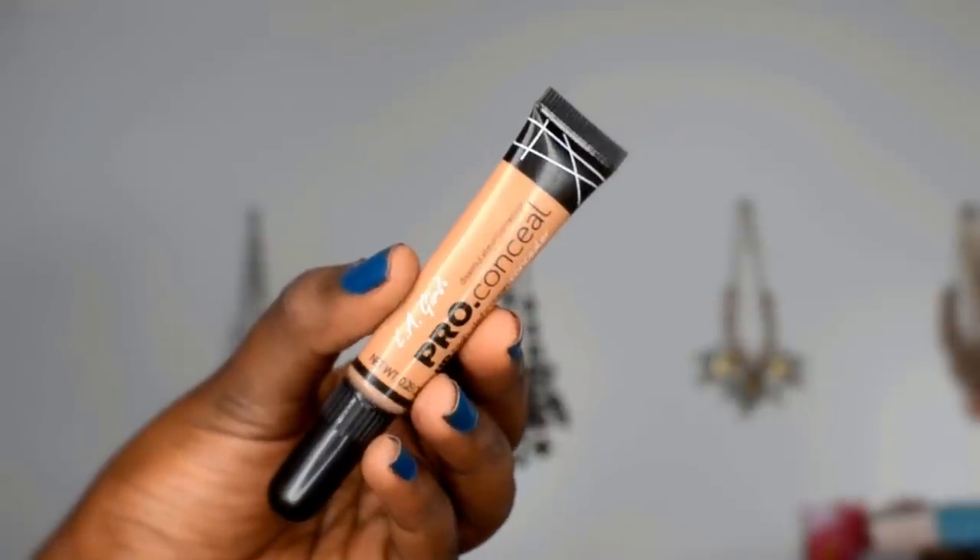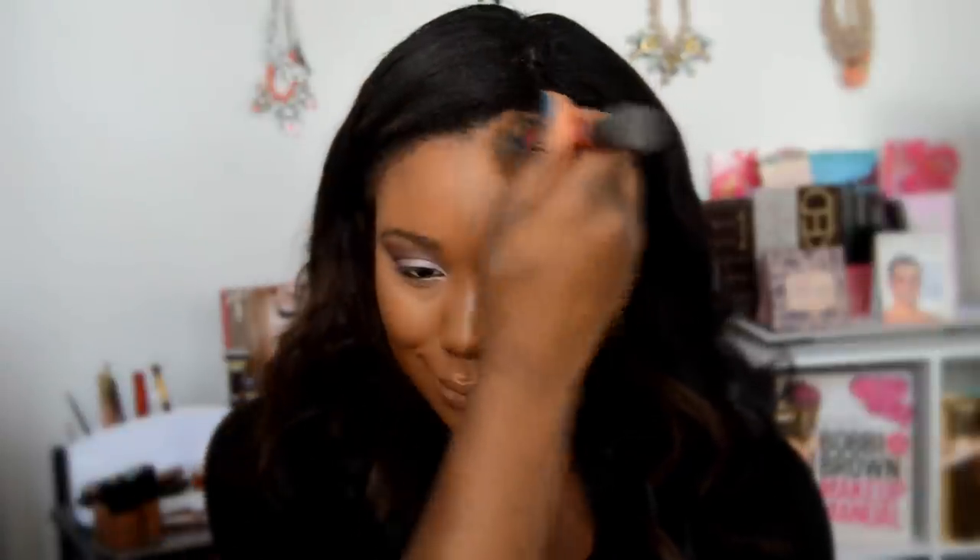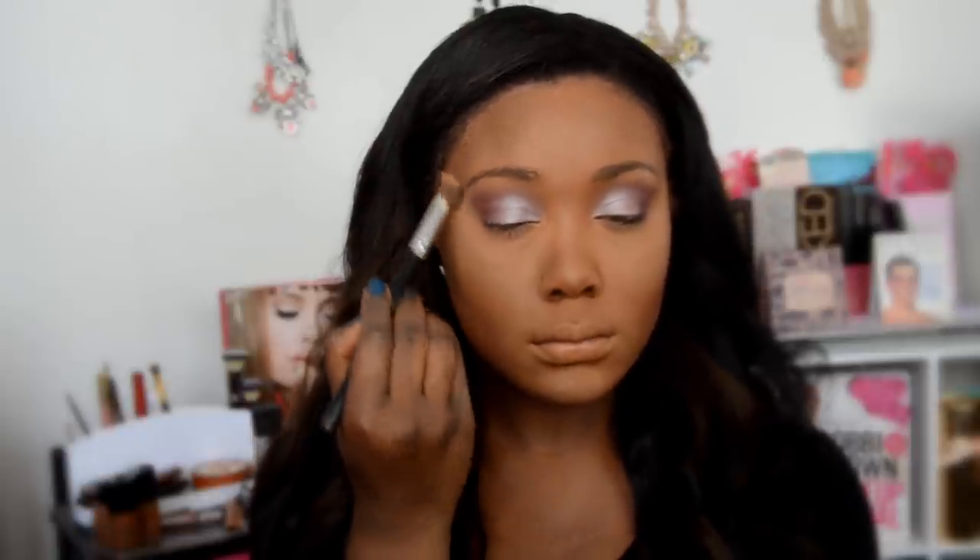For my concealer I'm using the L.A. Girl Pro Conceal in Warm Honey — this shade is a couple of shades lighter than me, because I want to highlight under my eyes. For my foundation I'm using Maybelline's Better Skin foundation, which looks amazing on camera. I like it more on camera than in person. Also, some of you asked why my hands are darker than my face — that's just life! I match my foundation to my jawline and neck, not my hands.